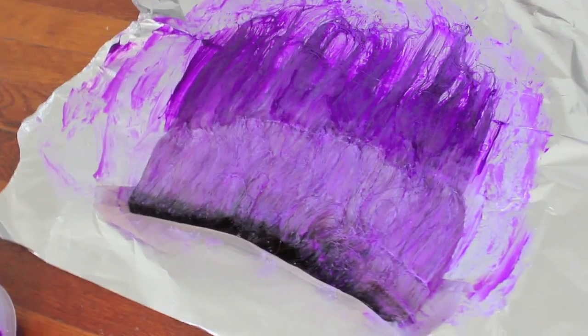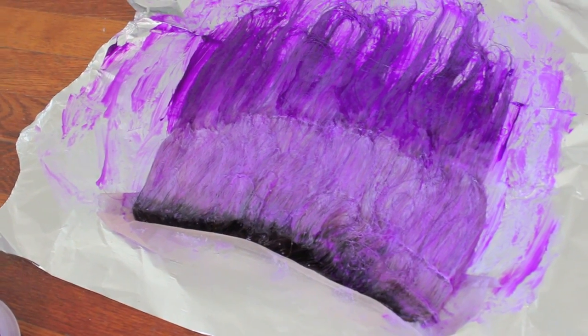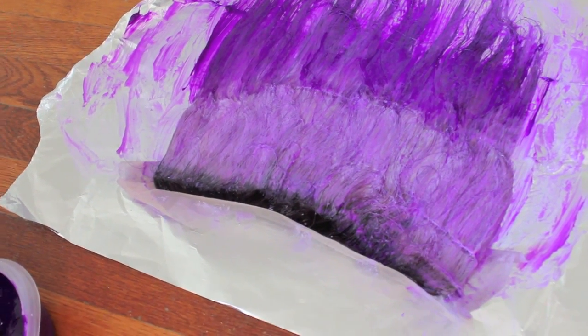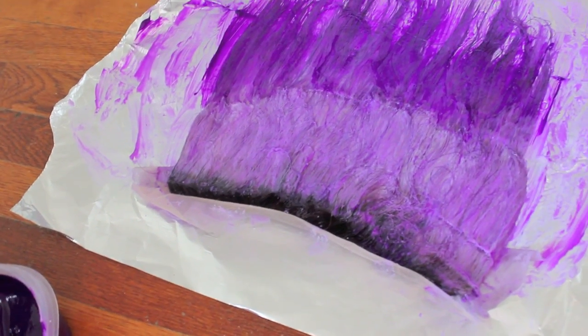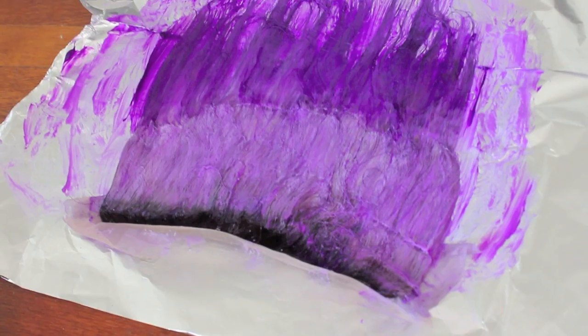It took a little bit of finagling but this is what it looks like so far while the color is on. I'm probably going to allow this to sit for two to three hours just so the lighter lavender color really takes to the hair, because I wasn't able to lift it as white as possible. I will come back and show you guys the finished outcome.